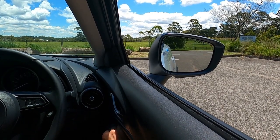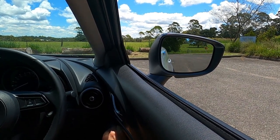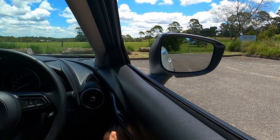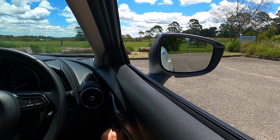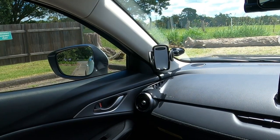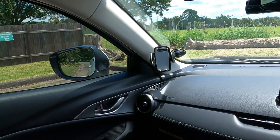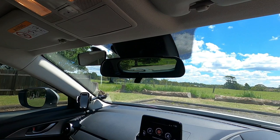And that's it — your mirror on your driver's side is all set up. You want to do exactly the same thing on the passenger side, just like that.